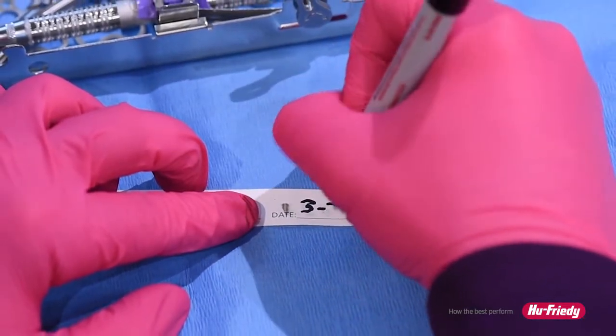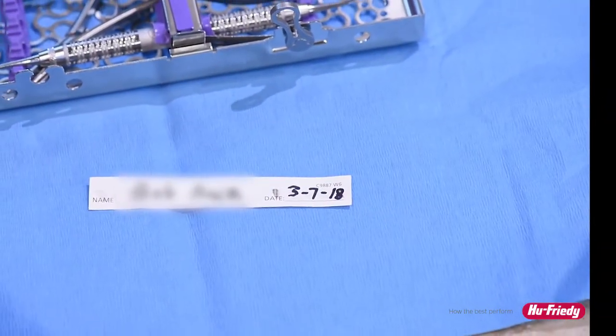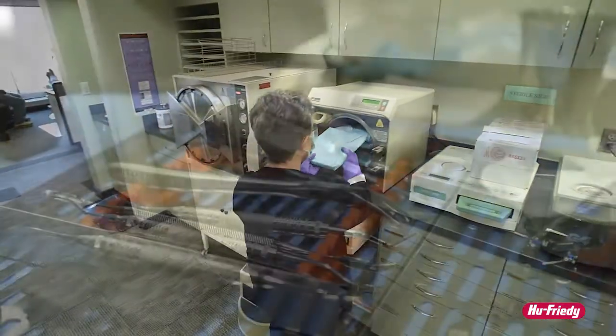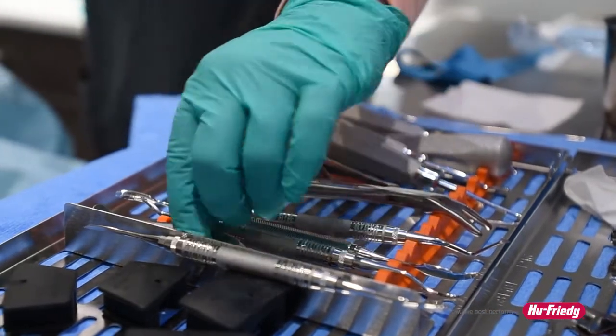To document the use of properly processed instruments, record the patient name and date on the reverse side of the strip. By frequently monitoring the sterilizer at your practice, you will have the assurance that instruments are reprocessed correctly and safe for future use.